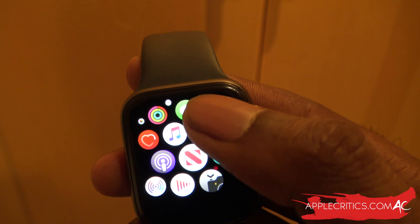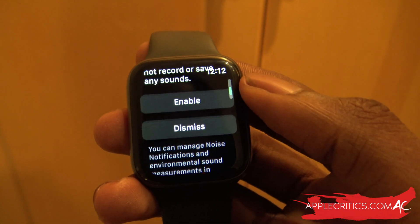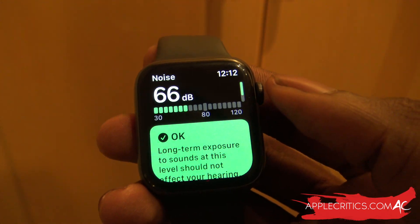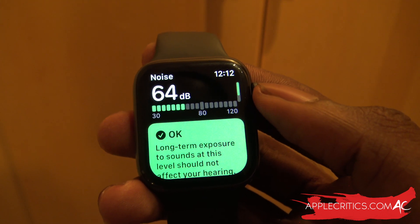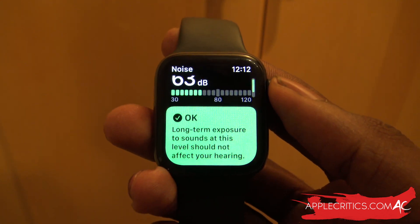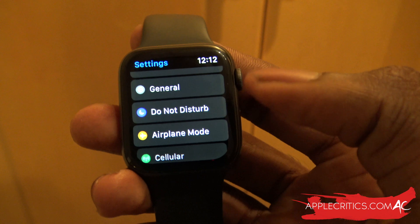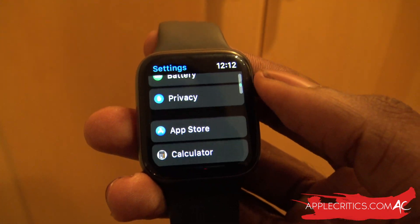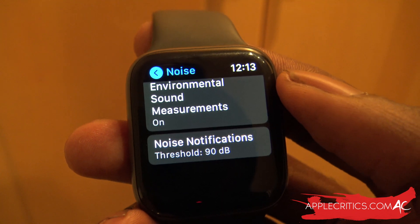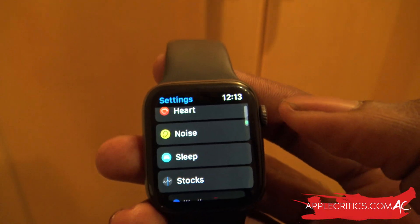There is the Noise app, where you can check nearby sounds and see if there are any extra loud sounds above the decibel limit that could potentially cause damage to your hearing. You can enable it and it measures the current sound level. Currently we have 64 decibels — anything over 80 is somewhat concerning. In Settings under Noise, you have environmental sound measurements on, and noise notifications trigger if it's over 90 decibels.